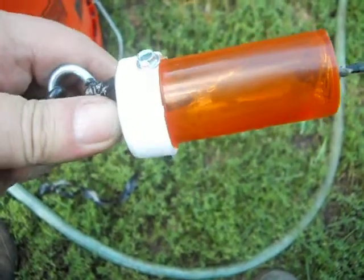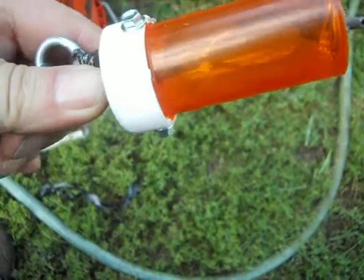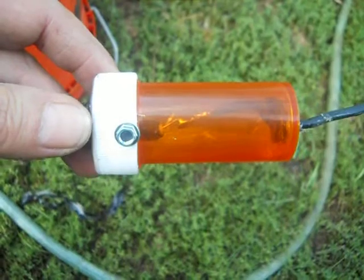Hello there YouTube. This is a real short video clip. I had to make a repair. This glue did not hold and this popped apart. If I hadn't soldered that wire this good, it all would have came tumbling down.